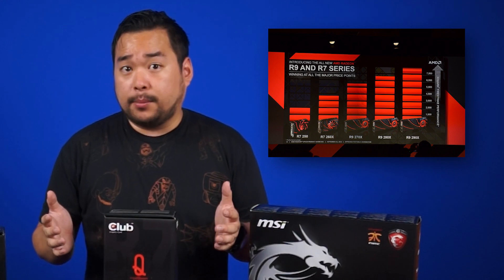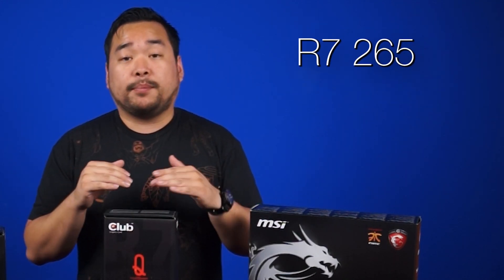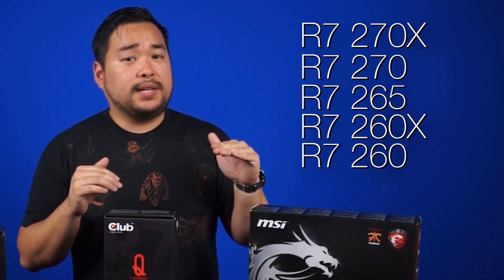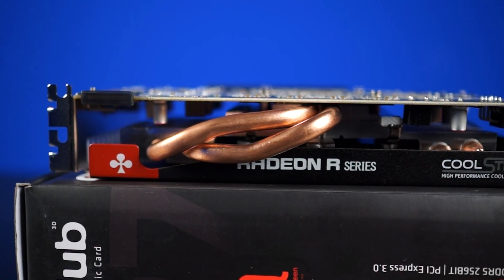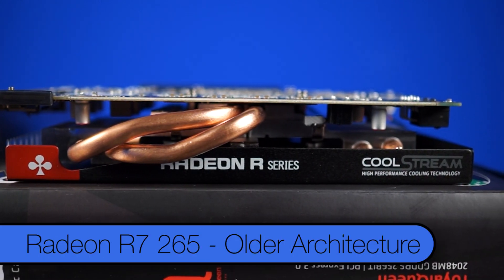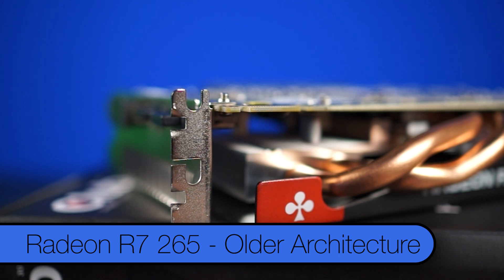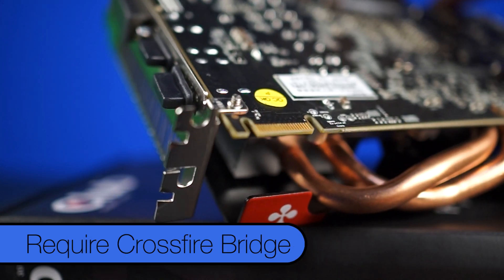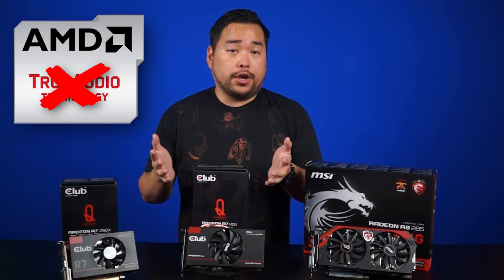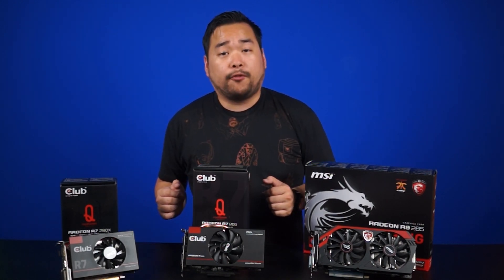Looking at the performance numbers, as you might expect based on the numbering scheme, the 265 sits above the 260 and 260X but just below the 270 and 270X. One small catch, however: the 265, despite its better performance, is actually based on an older architecture than the 260 and 260X, and will still require a Crossfire Bridge for dual-GPU setups. Plus, it won't support True Audio. At this price point, though, it is a very competitive price-to-performance GPU.